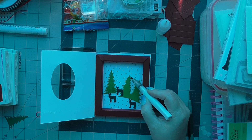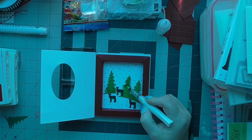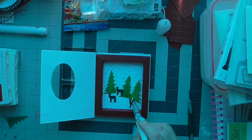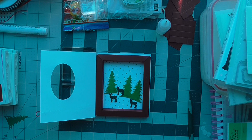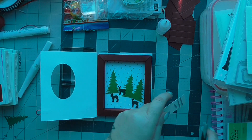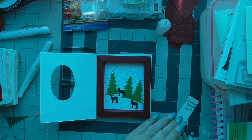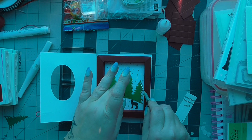You give them a good squeeze and it comes out in big blobs. So all I'm doing is just covering our trees with Wink of Stella to give them a bit of shimmer, and then on the tops I can put our little gems — just on the tips of our trees.